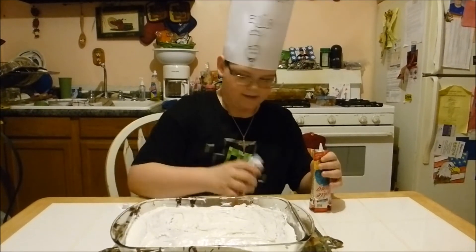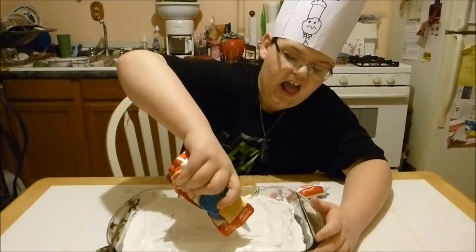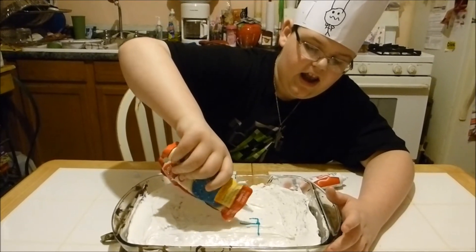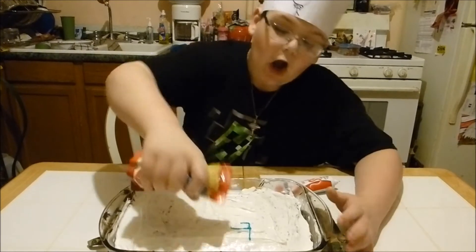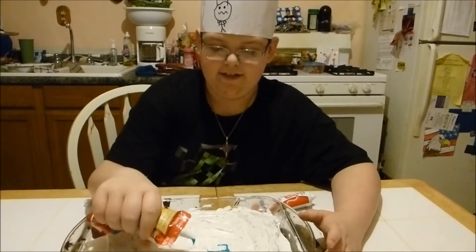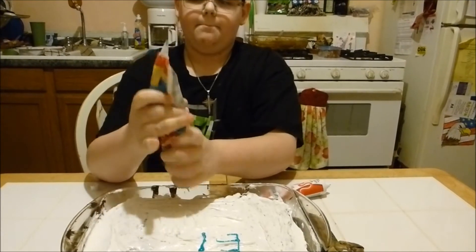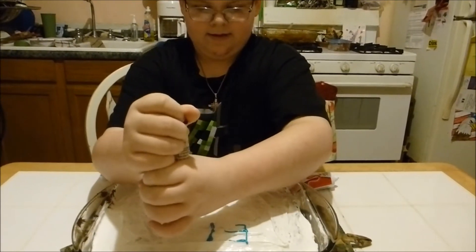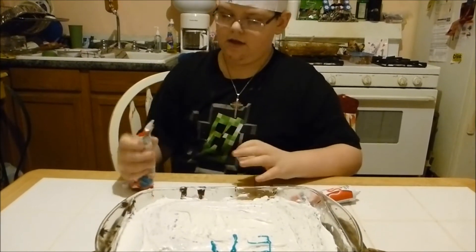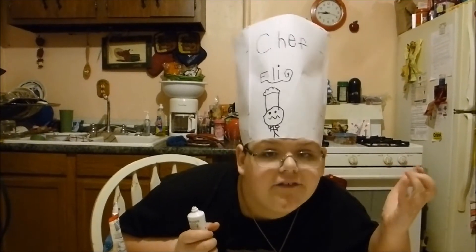Let's do this. You gotta squirt it — and you gotta push it from the bottom like this. Yeah, and yes, that is my name, Eli, as you can see on my fabulous chef hat.